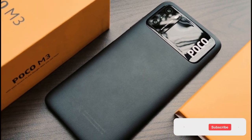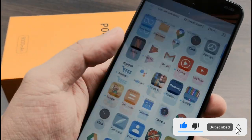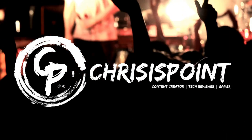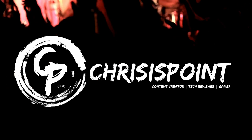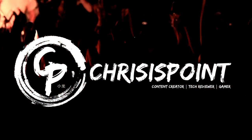Good luck to everyone. Thanks again to everyone who helped me reach this milestone — I'm very much looking forward to the next. This is Chris from Francis Point, and I'll catch you with the next one. Thank you.